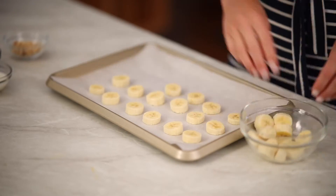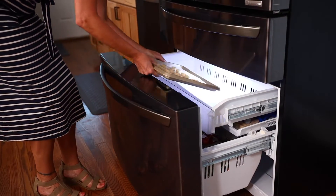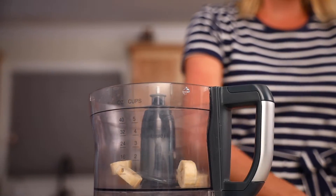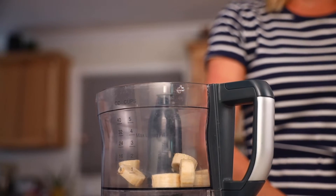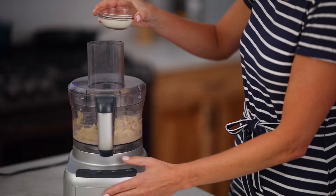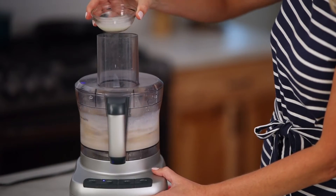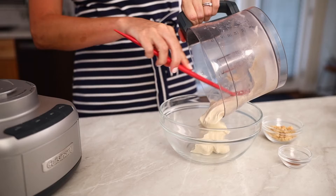Start by lining a baking pan with parchment paper. Peel and slice your bananas and place them on the pan. Freeze for at least two hours. After your bananas are frozen, place them into a food processor. Continue processing and gradually add in the milk. Your mixture should start to become smooth and creamy, but if not, keep adding more liquid until it starts to look like soft serve ice cream.